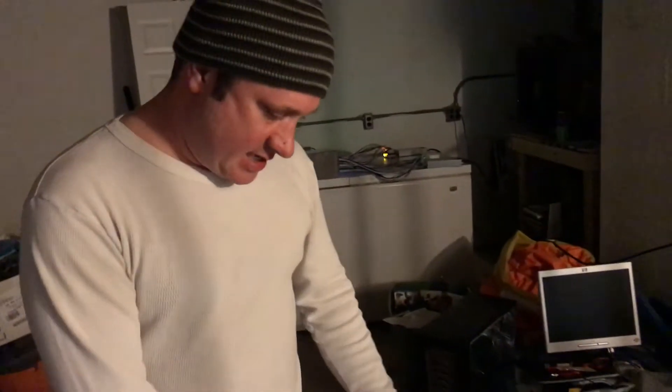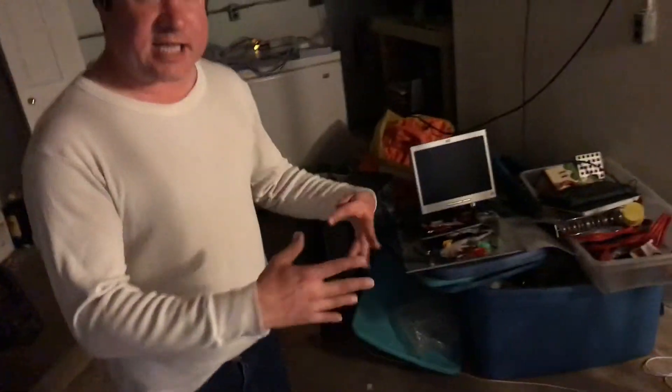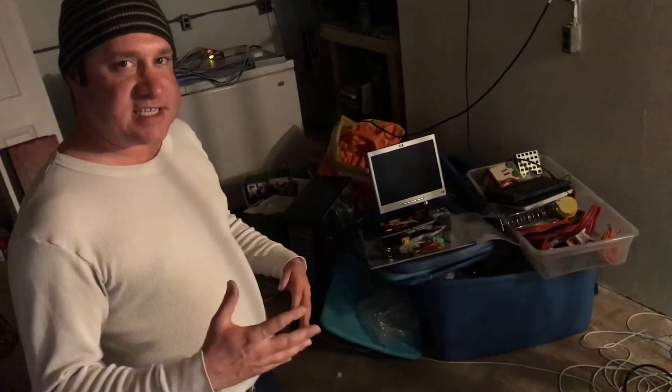So I went in and tried to log into the Antminer here, and it's not allowing me to with the default password and username, which is root/root. So that tells me I need to reset it.